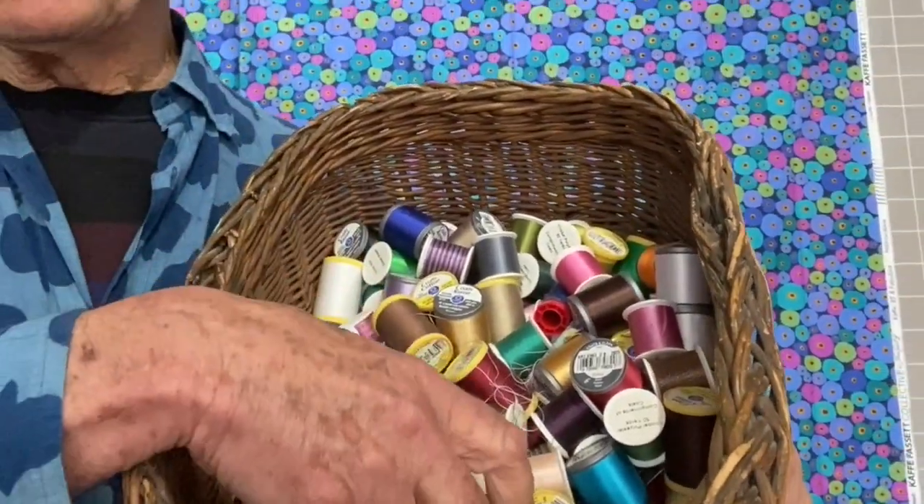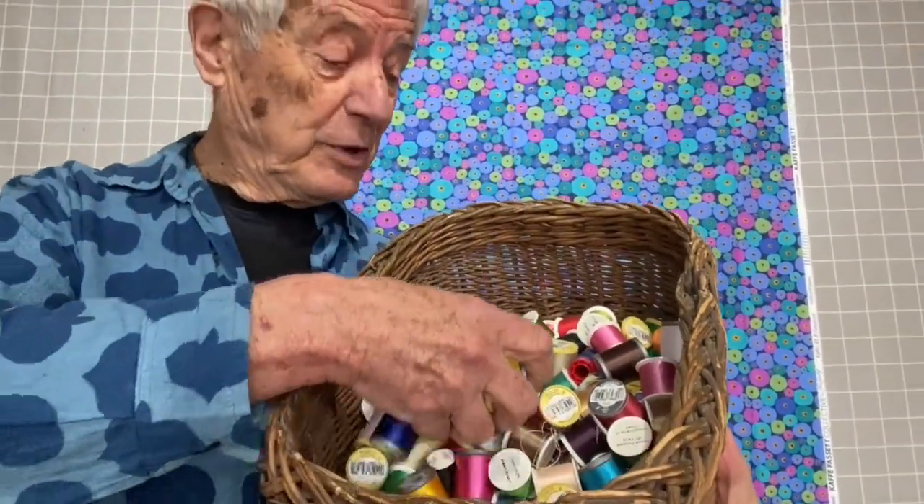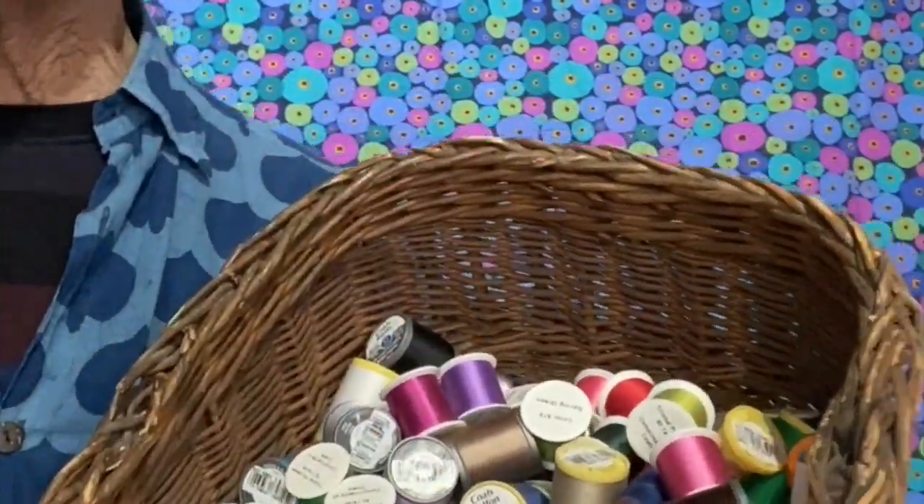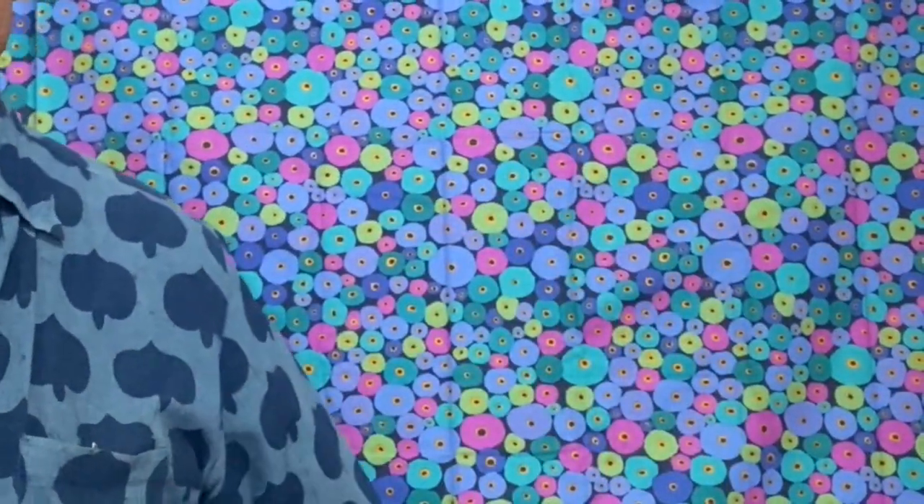We're all familiar with spools of thread, I should think. I'm Kaffe Fassett, and when I started my life as a textile designer, I was into knitting. I would come into these weaving shops and yarn shops, and I would see spools of yarn lined up on shelves, and that really fascinated me.